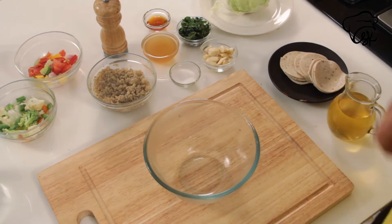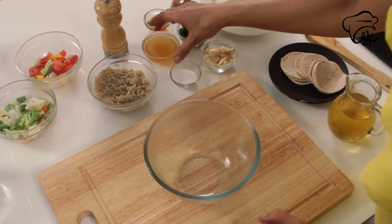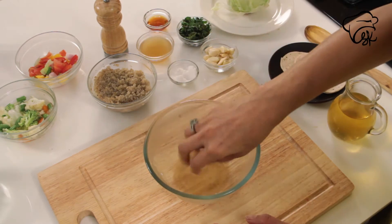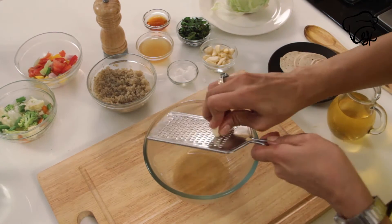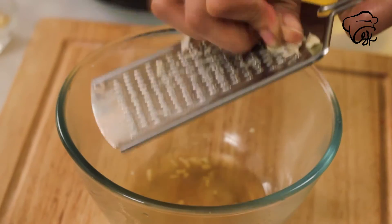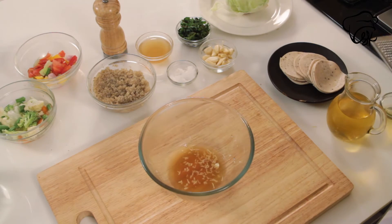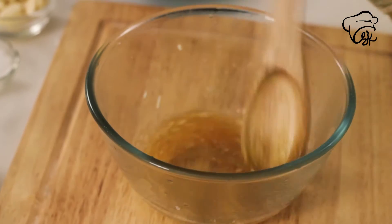In another bowl, we will add apple cider vinegar, a little bit of salt, garlic, and maple syrup. Mix it, and then add some olive oil.